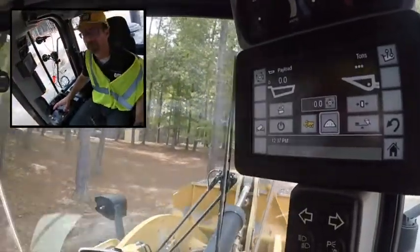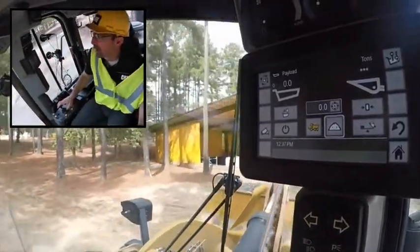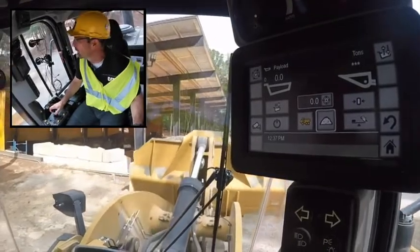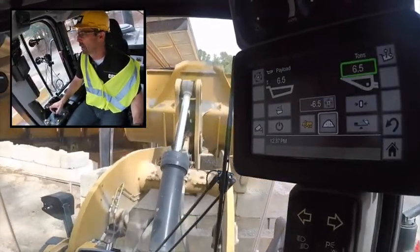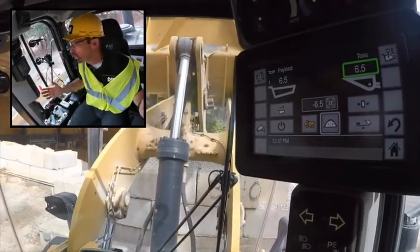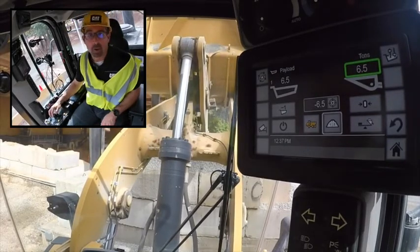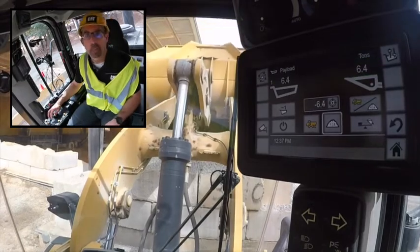I'm approaching my target and haven't had any issues on the display. Now take a look at that display — I've got zero, but as I pass up through my weigh range I am actually weighing. As I approach it I've got that green box — precision accurate weigh confirmation. I've got six and a half tons and I'm going to go ahead and dump this right into my makeshift hopper.